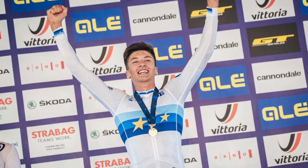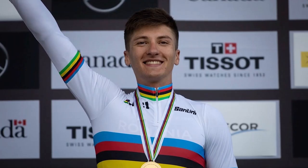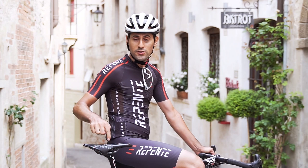Also, mountain bike rider Vlad Daskalou, winner of multiple World Cup rounds, uses the very same saddle.